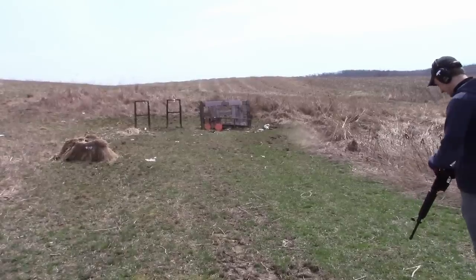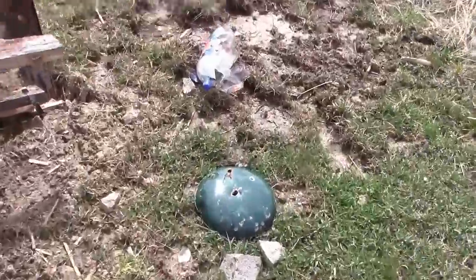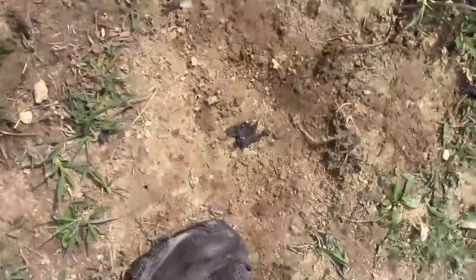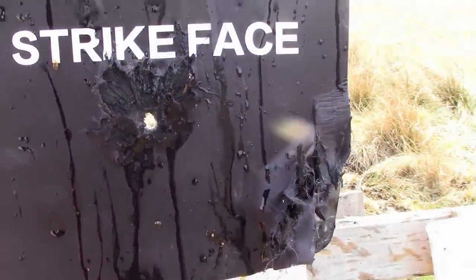The pop bottle obviously didn't fare well, so I think we know what that means. Let's get a little close-up here of the pop bottle. Yeah, it's shattered. The plate — oh my. Not only is it covered in pop, but it has a very nice 5.56 hole in it.